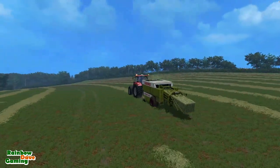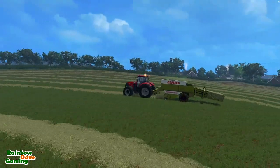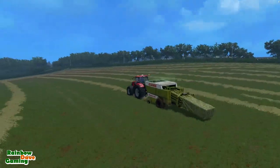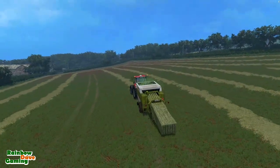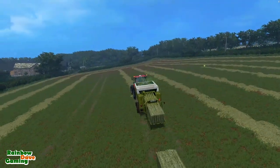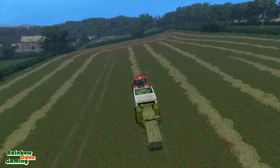There shouldn't be many complaints about baling too fast or using too powerful a tractor. The New Holland can't really pull this baler as I discovered, so I'm just using a tractor that makes a bit more sense. I know I should be skipping rows, but there's not that many rows to begin with.